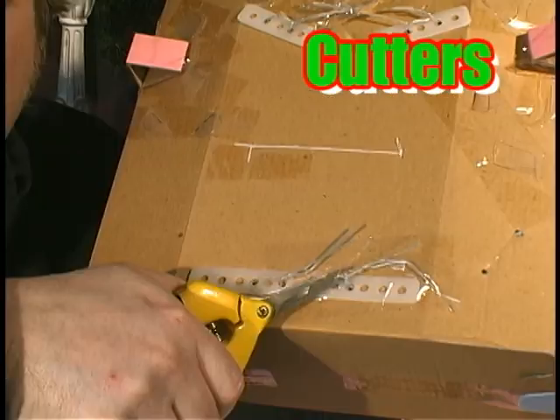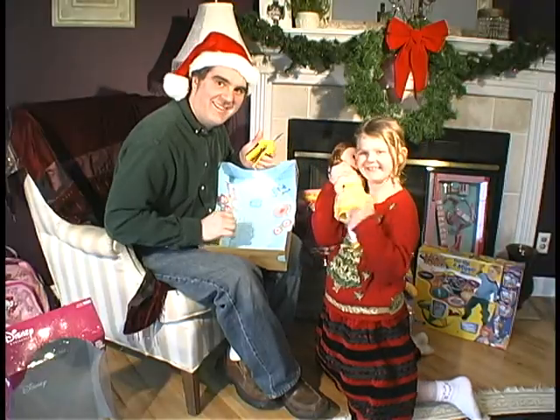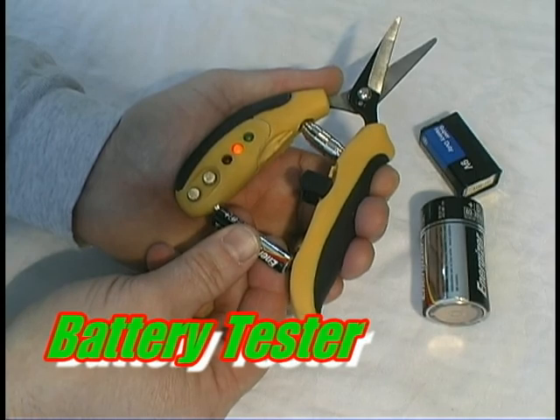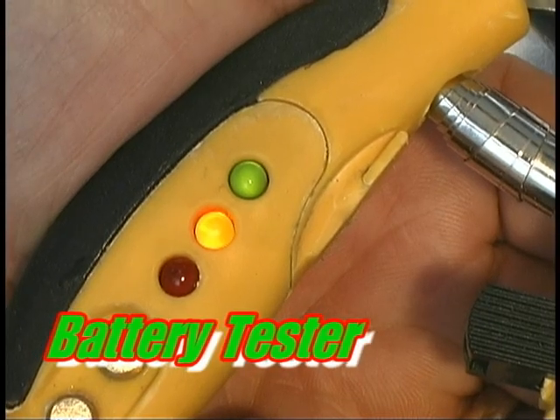It cut through the plastic and twisties so quick, he had those toys out lickety split. And toys needed batteries — batteries he had, but which ones were good and which ones were bad.